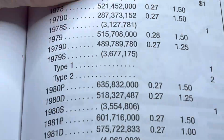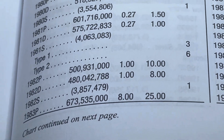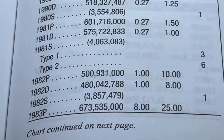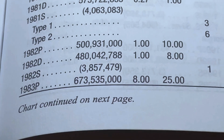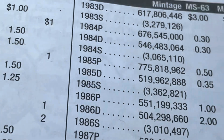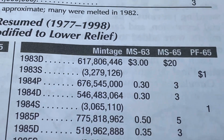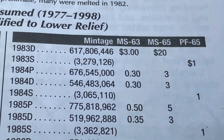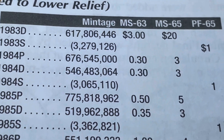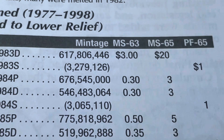For the quarters in the 1980s, looking at MS-63, MS-65, and proof — the three ranges they price out — the '82 is a dollar for MS-63. Half a billion were stamped, but they're still showing a dollar. However, the '83 Philadelphia with 673 million minted is showing an eight-dollar value for MS-63 and $25 for MS-65. The '83 Denver is showing $3 for MS-63 and $20 for MS-65 — about ten times more than its closest counterparts.